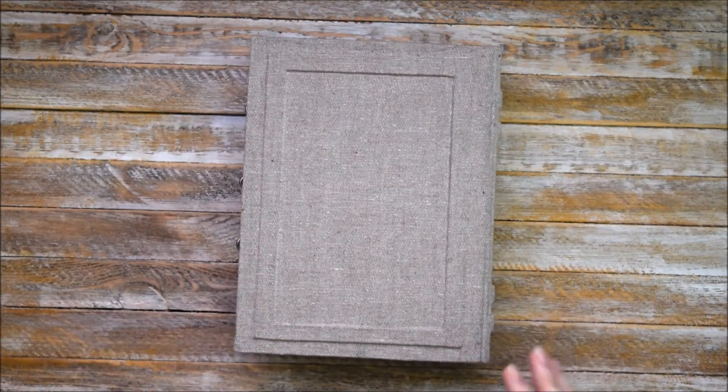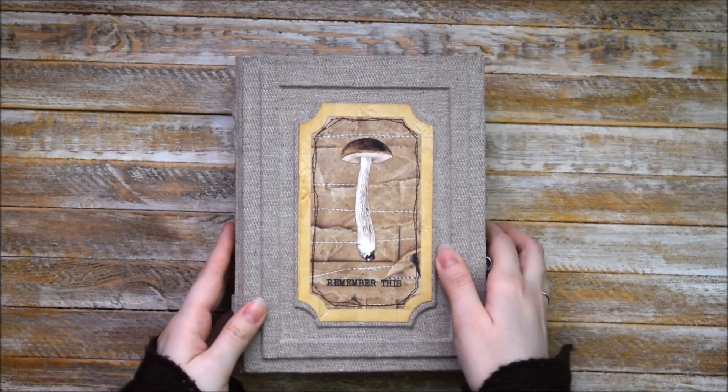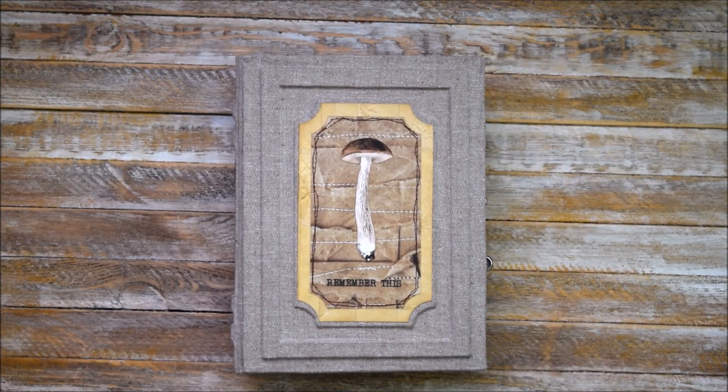So the back side is absolutely simple. This is how this journal looks — I hope you enjoy this video.